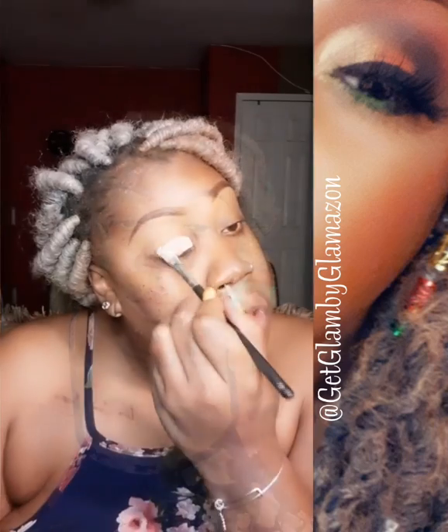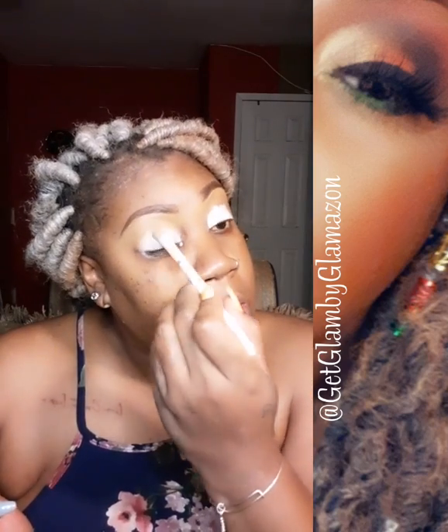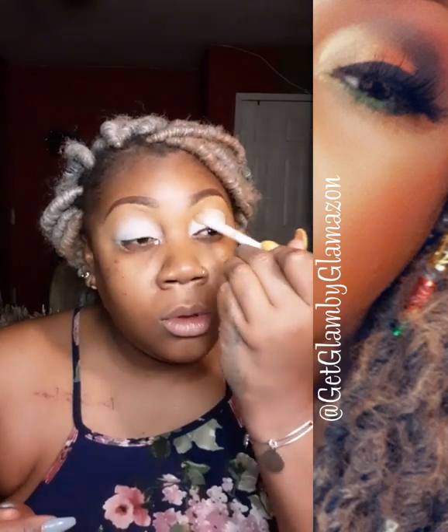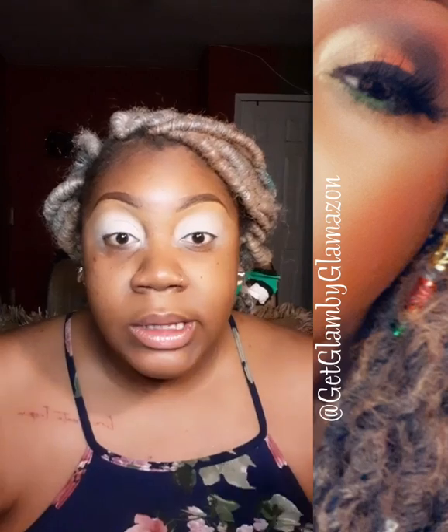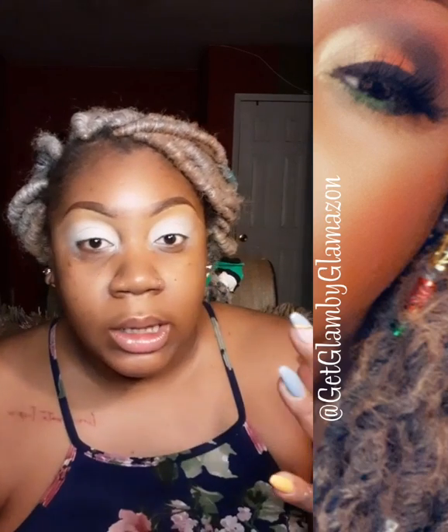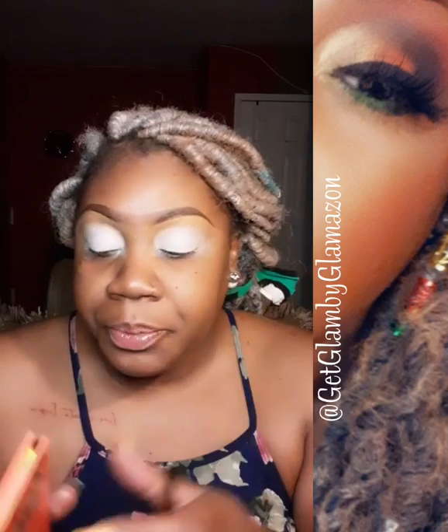My voice is like early in the morning - my homegirl says she sounds like Megatron when she wakes up and now I kind of understand. I'm going to put the music on and apply the base. Now that the base is set up the way I want it for this look, don't mind the bottom because I want to clean that up later. Now we're going to go in with the Nubian.